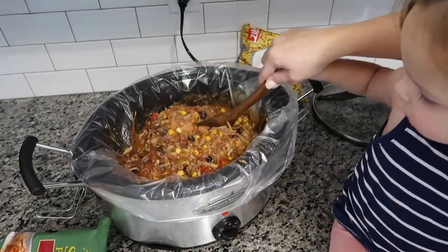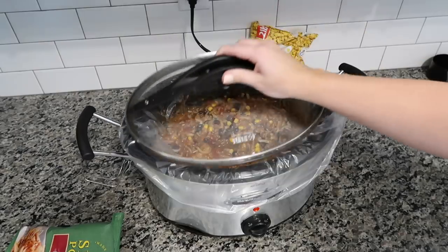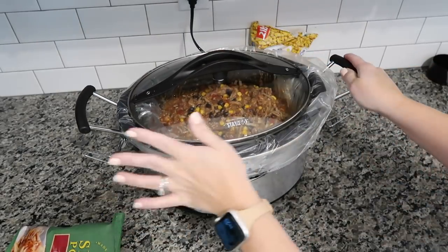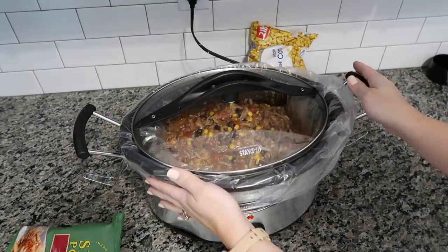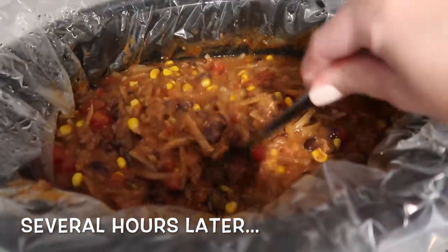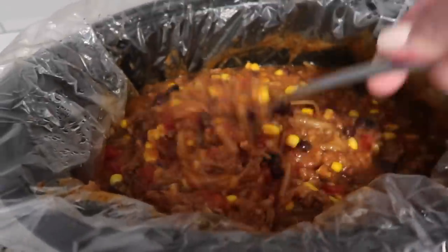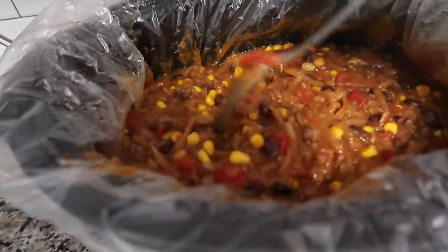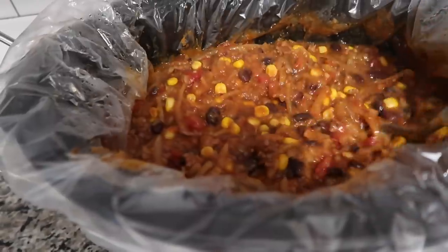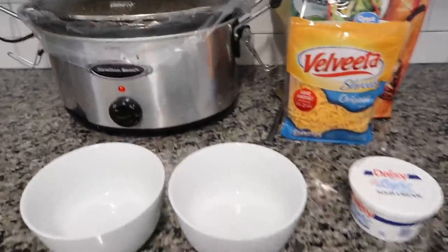I'm going to stick the lid on it and cook it on low for the next eight hours — that'll be right at dinner time. I think it's done — it smells really good! I'm getting ready to plate it up with toppings. I think I'll do some cheese, these little tortilla strip things, and sour cream.